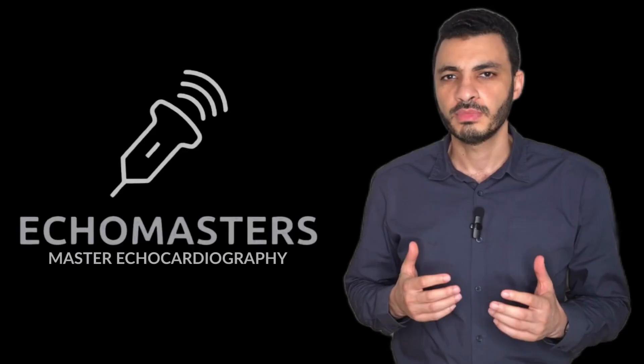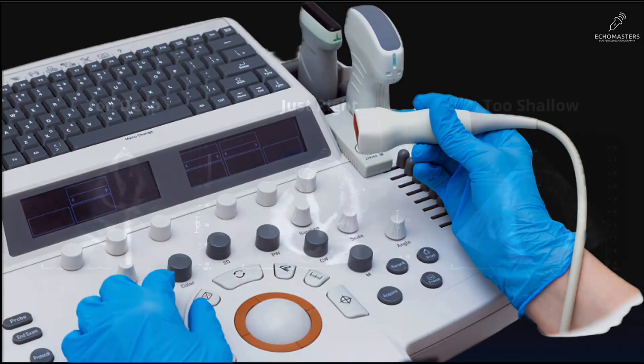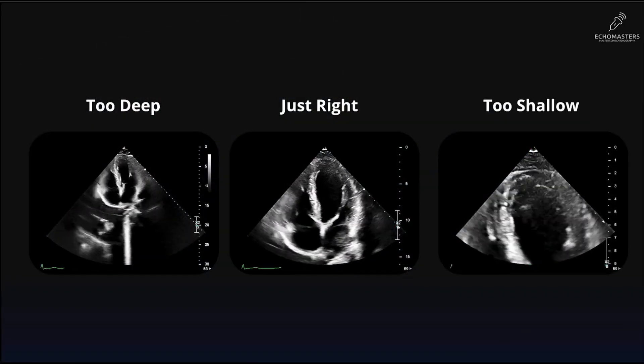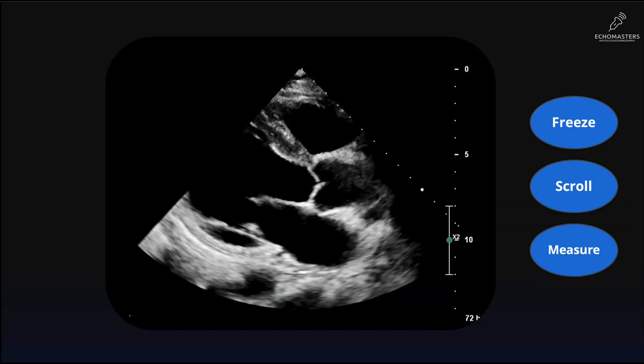Next, we master the software. You will learn the essential controls on the machine, gaining the power to take a fuzzy, almost useless image and refine it to a diagnostic quality scan.